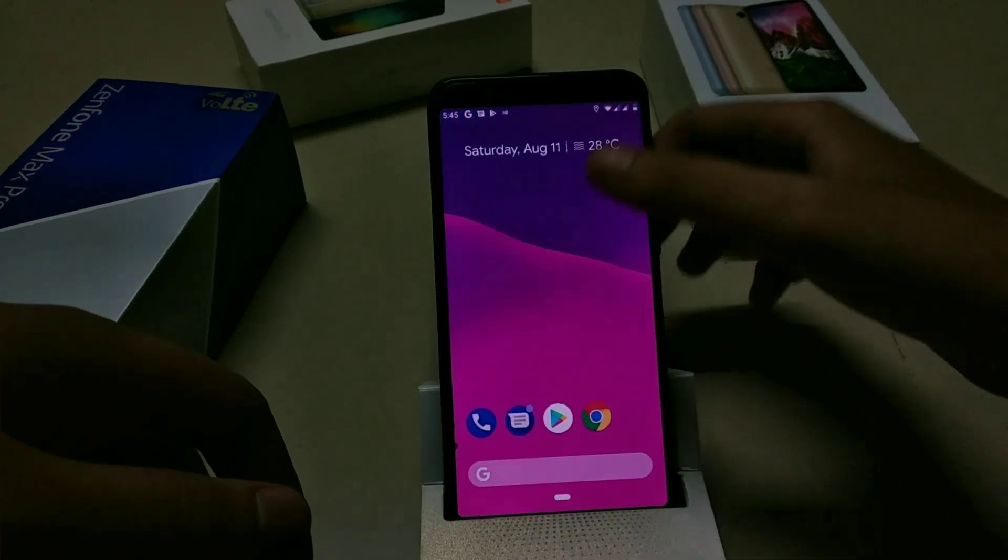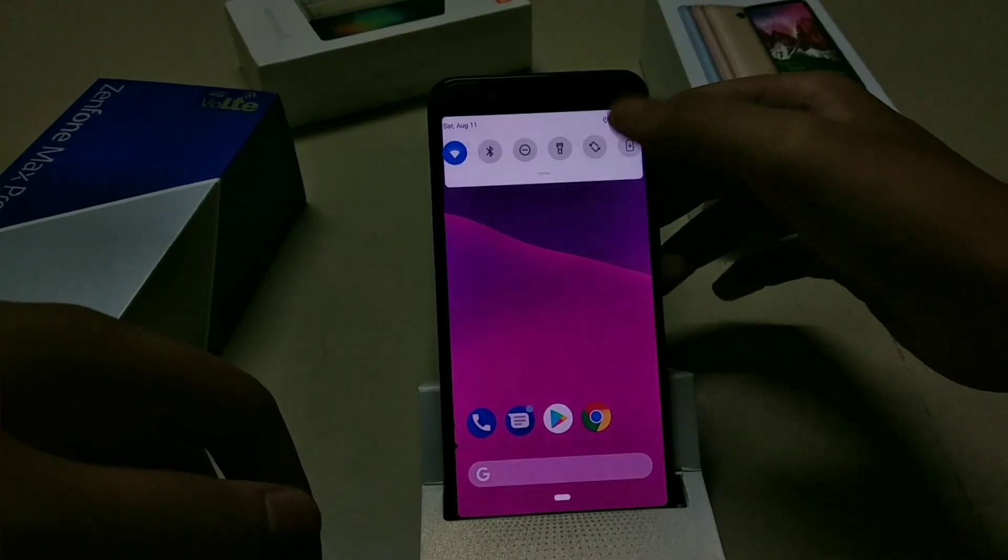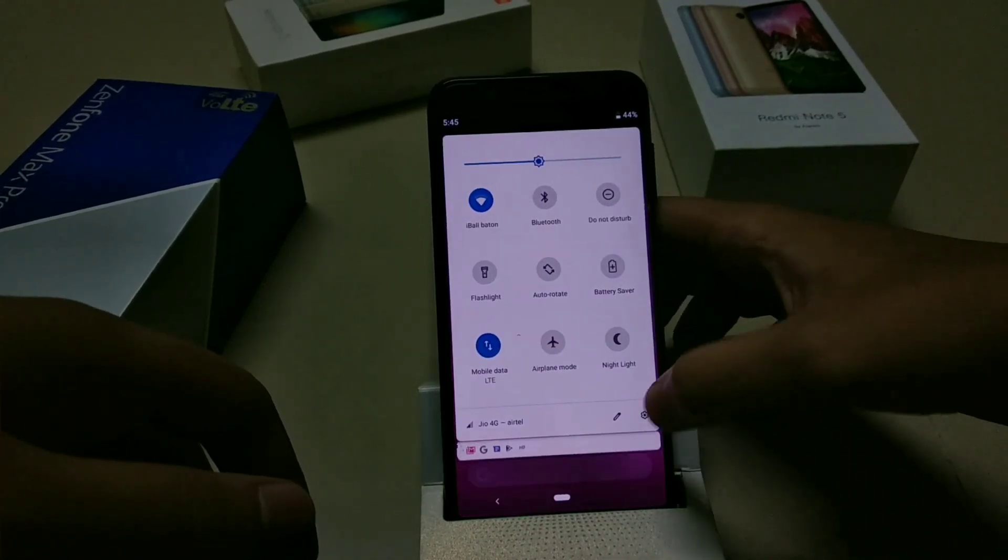In order to root your phone, you can simply flash Magisk. I would recommend Magisk 16.7 to avoid any problems.